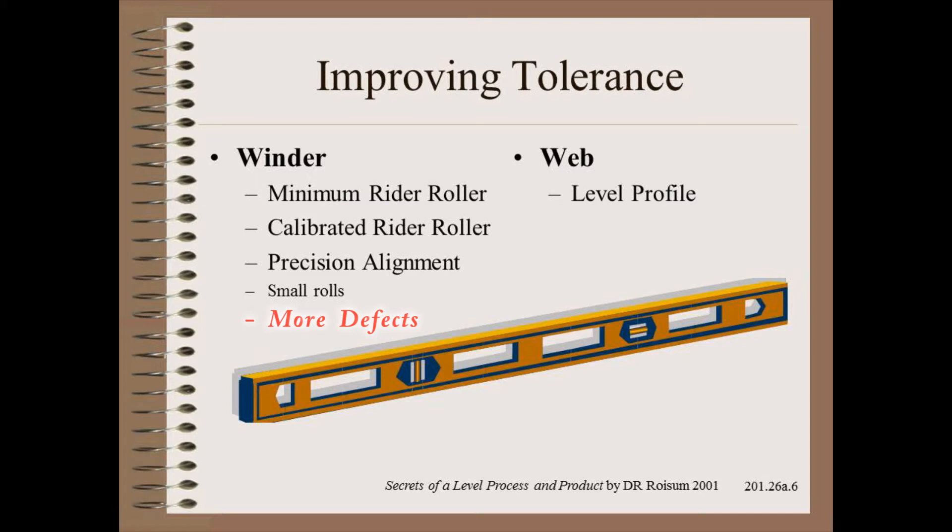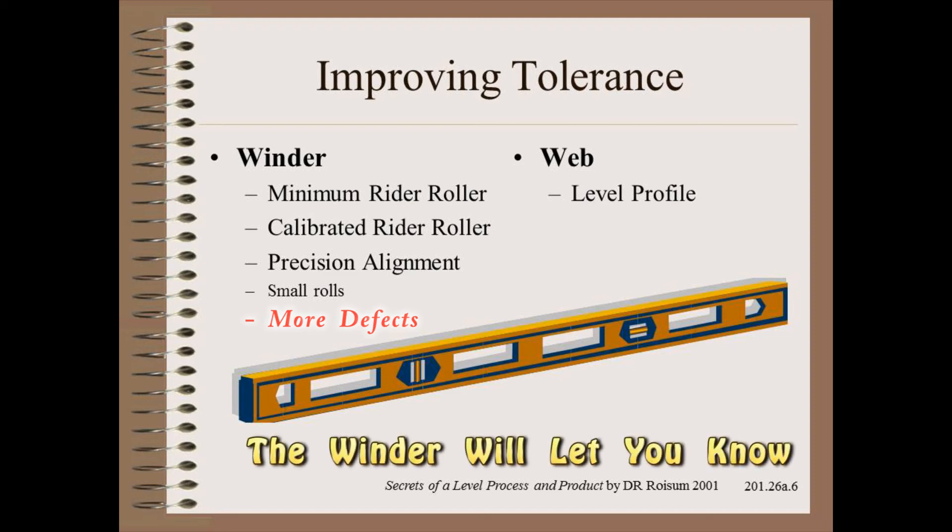As a final observation, we note that the two-drum winder has been used for more than a century in the paper industry. This winder has, more than any other factor, forced us to level the profile on the paper machine. As a result, paper is surprisingly even across the width, given the complexity of its manufacturing. If it is not level enough, the winder will let you know.